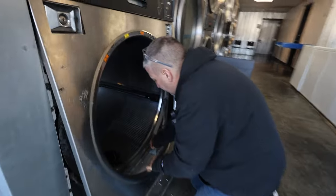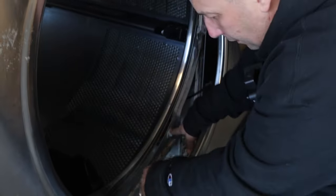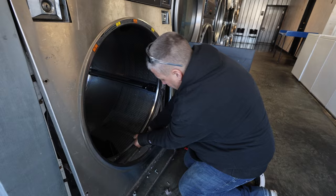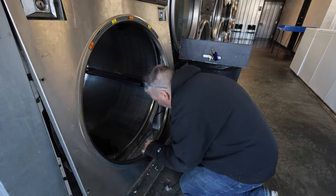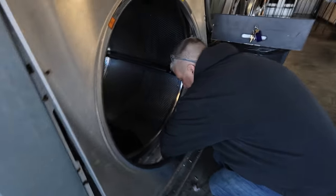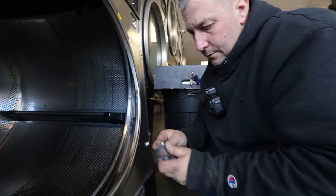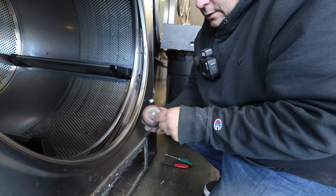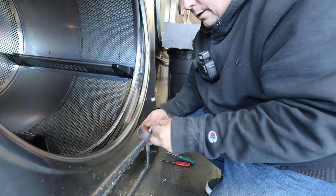Now we've got to figure out — yep, here it is right here. You can see it's popped off. And it's not that this one's easy to fix; it's not that the wheel broke. What happened is the bolt loosened up. So we're going to pull the lint off the back of it and just put it right back on.